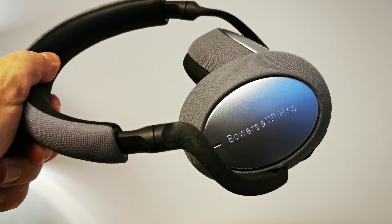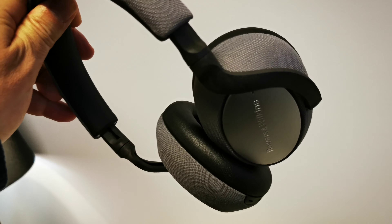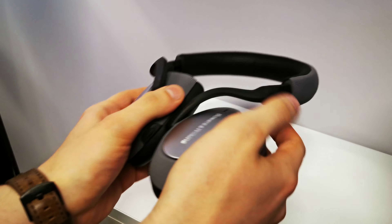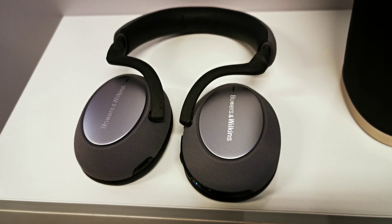Very nice. This will come in two colors — this is the gray one, the silver one, which is beautiful. Very beautiful. And when you fold them, you fold like this. This is the folding — beautiful.